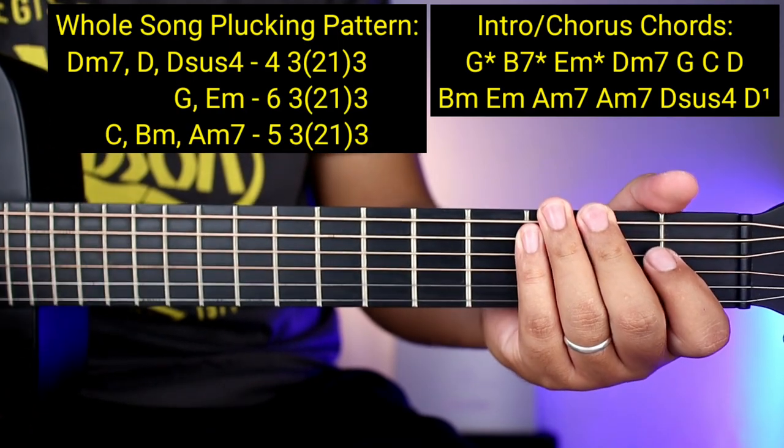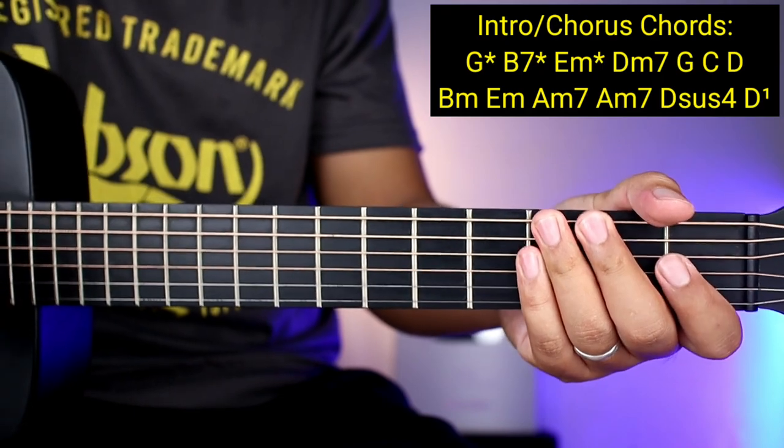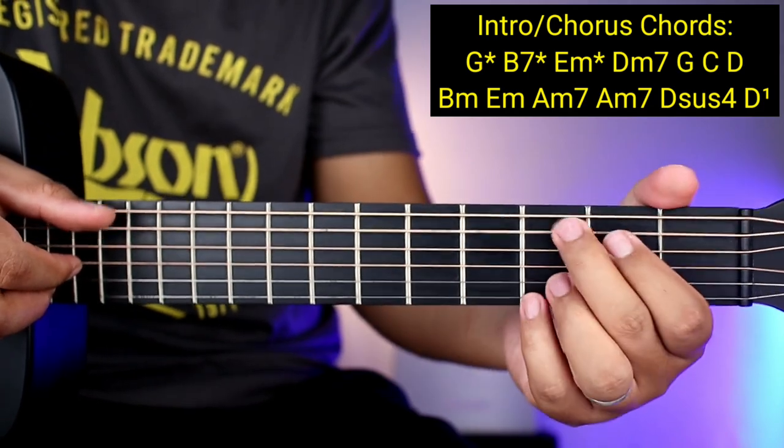Tandaan nyo yan guys — ganyan na yung pagplucking para sa buong kanta. Para malino tayo. So ganun na kadali guys. So pasadahan na natin yung kanyang intro para mas makukuha nyo na talaga. Umpisa natin sa umpisa — so G.